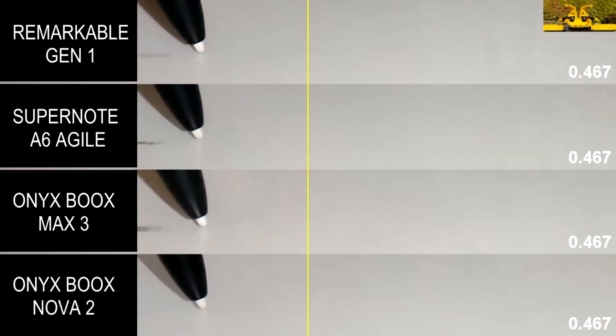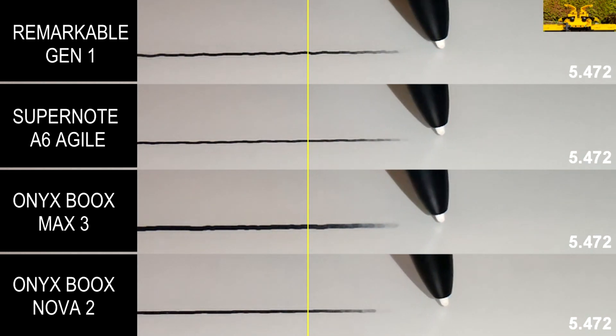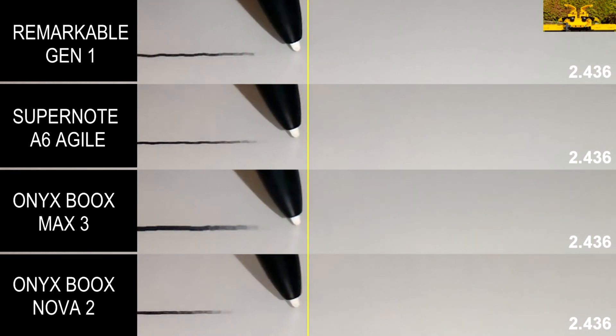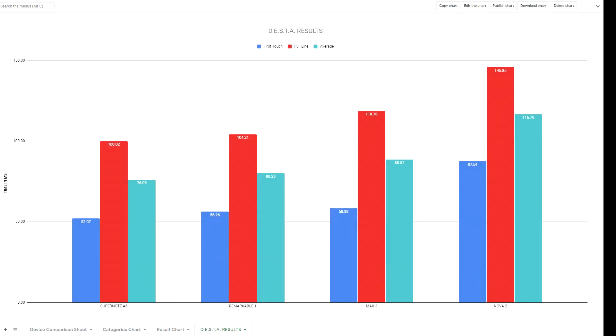Even as it is now, it's quite interesting to see. As you can see, they're all aligned and, surprisingly, Supernote A6 is actually the winner — something I really didn't expect. Remarkable Gen 1 and Supernote A6 are incredibly close to each other; the first contact and full line differences are just 4 milliseconds, so there's no way you can actually notice that. However, the difference is there and it's consistent. By a tiny, tiny margin, Supernote A6 is faster than the Remarkable Gen 1.